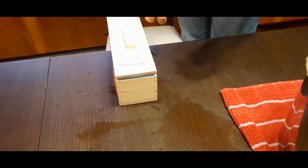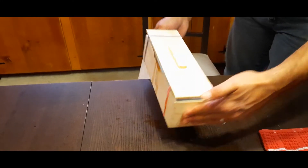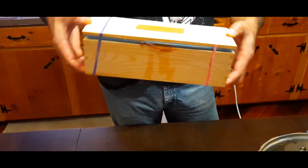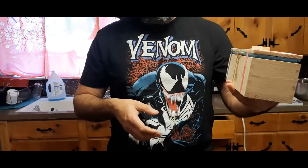Put the rubber bands on and that's it. Now wrap it up in a couple of towels and put it somewhere nice and safe, out of the sunlight. We'll be back in a couple of weeks to take it out of the soap mold and see what it looks like. Stay tuned.